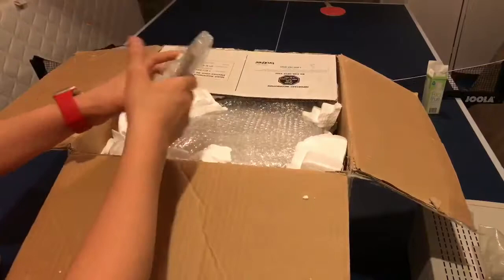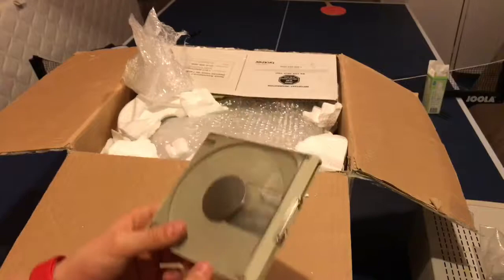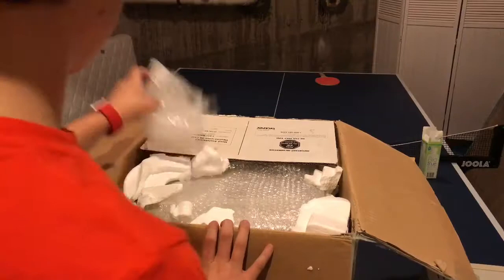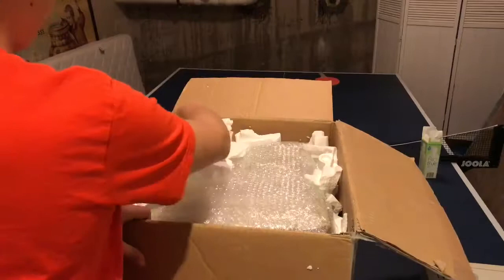I see some styrofoam — not that many packing peanuts. The first thing I see is a CD caddy, which is a very rare feature. Basically it's like a floppy disk housing but you can put a CD inside, then insert the whole thing into the computer like a floppy disk. It gives the CD protection too — pretty cool. It also comes with a bunch of loaded software, so I'm excited.